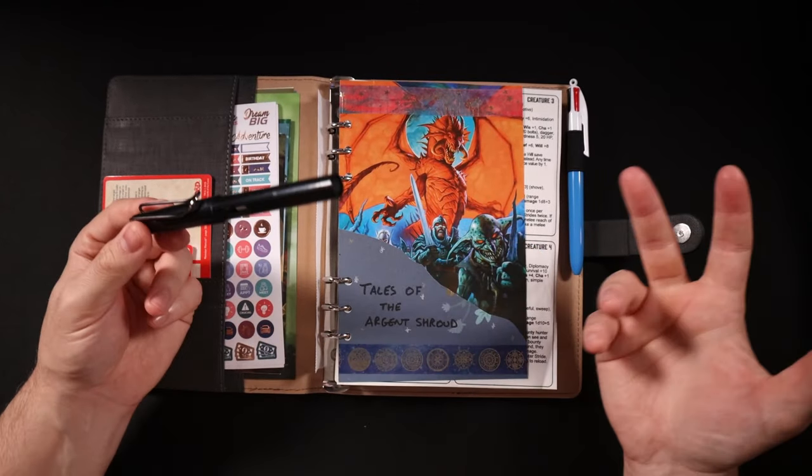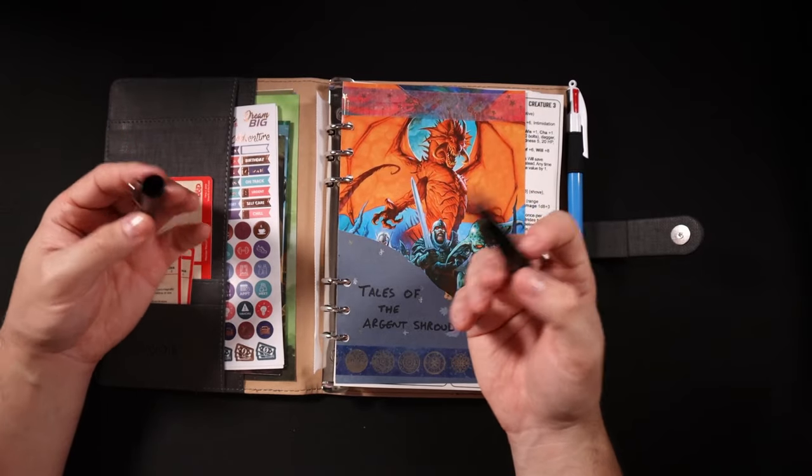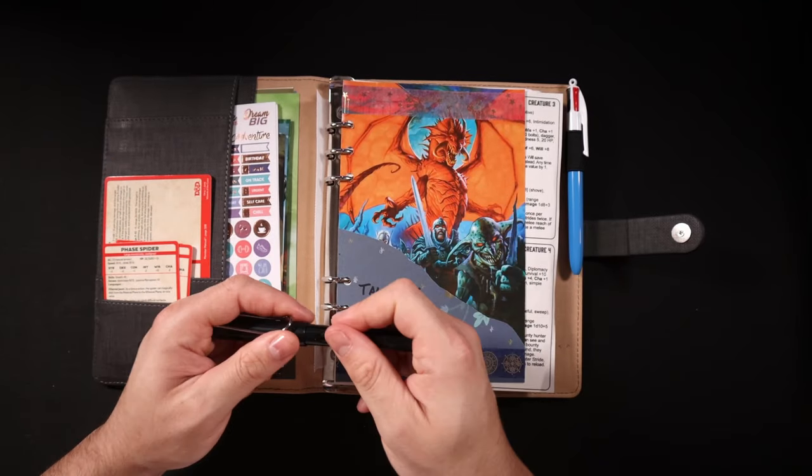This is the TikTok pencil. If you're on TikTok at all you may have seen this — it's an infinite pencil. I picked it up for like 50 cents and it's just been really useful, so I keep it in the GM binder to make notes.